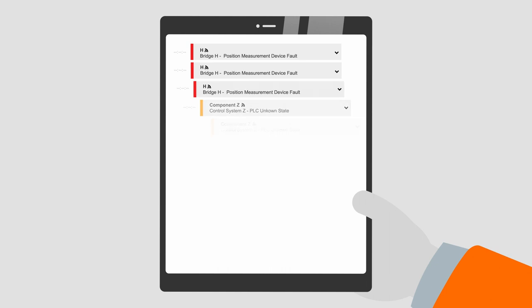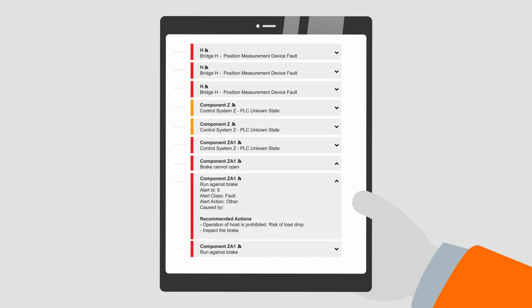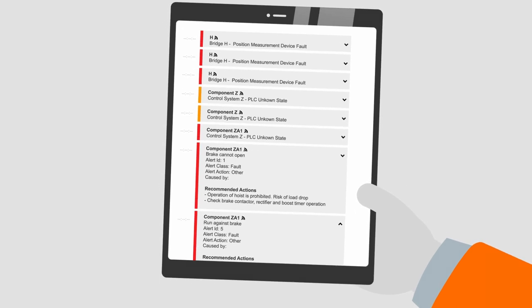On Your Conocranes, the activity view shows a list of alerts and faults with detailed descriptions and recommended maintenance actions, so you know exactly what to do next.